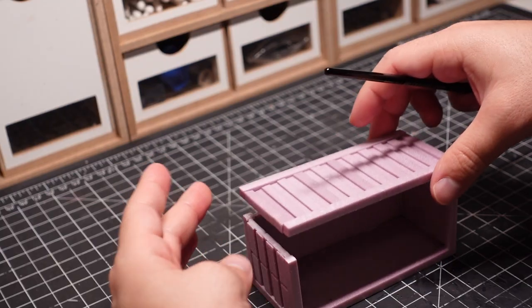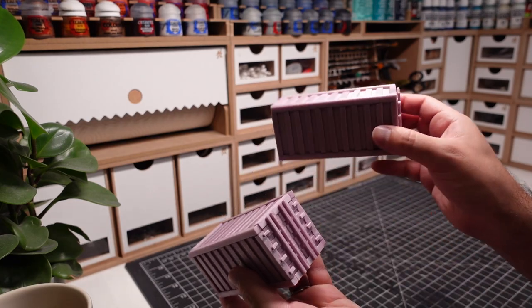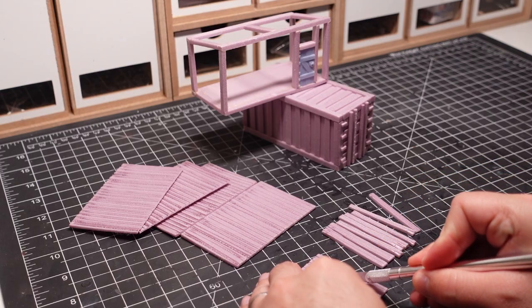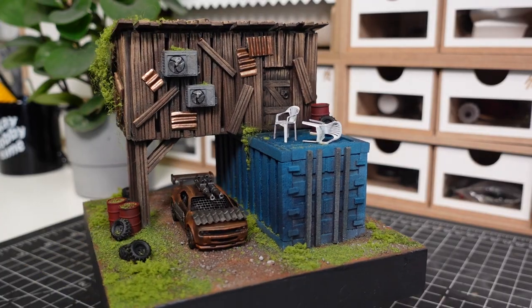In this video, I'll be making a Hot Wheels scale diorama inspired by one of my favorite tabletop games, Gaslands. This post-apocalyptic build is made entirely out of XPS foam with the addition of some 3D printed bits.